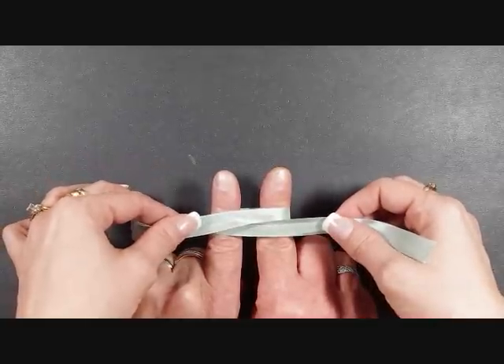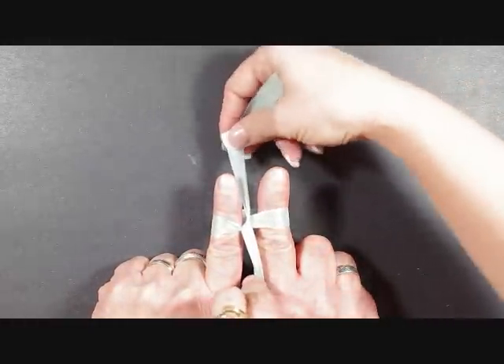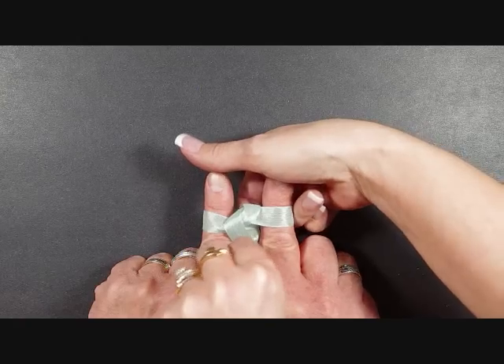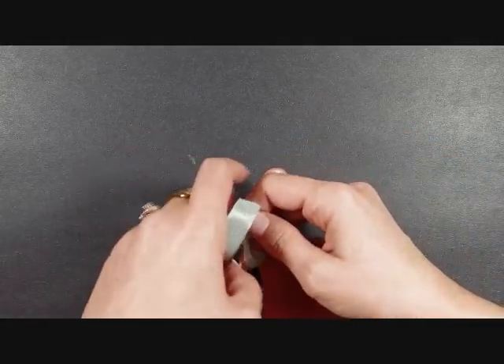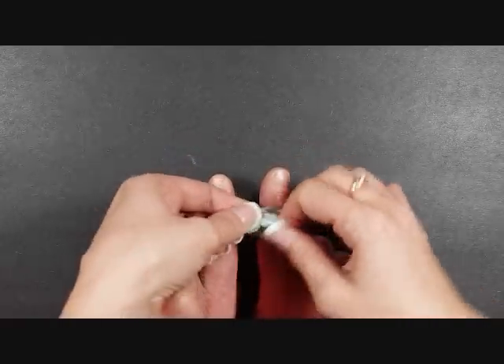I started with about 15 inches of ribbon, and then you're going to go up and down like this. Your top ribbon you're going to loop underneath, tighten that up, and then you're going to tie a knot like this.